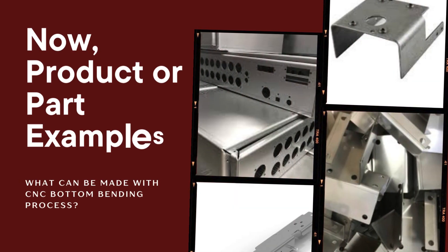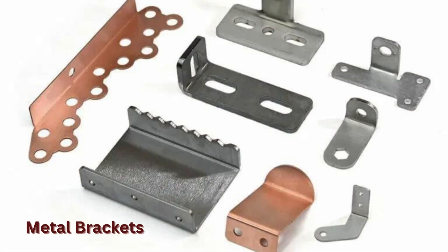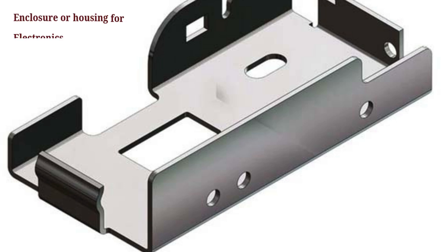Now, product or part examples. Here is work that can be made with the CNC bottom bending process. These are metal brackets, and this is an enclosure or housing for electronics and industrial equipment.